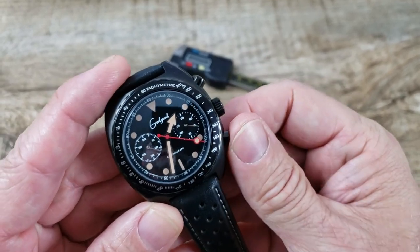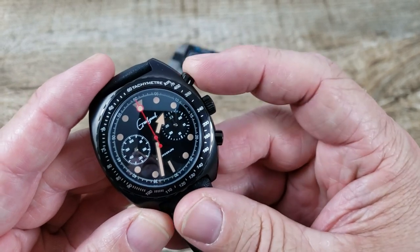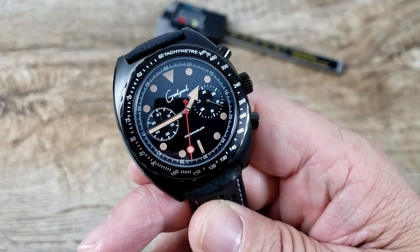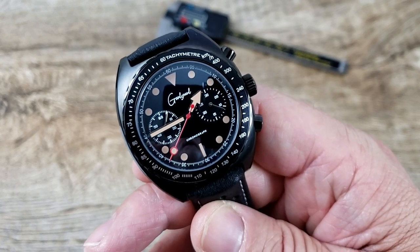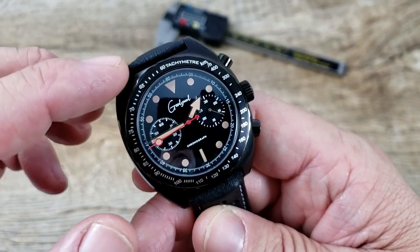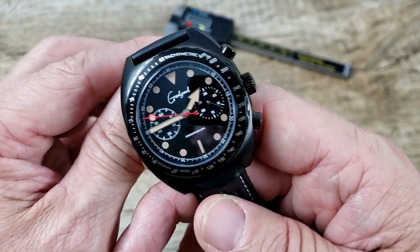I have the chronograph second hand running right now, and we'll do a reset — stop it and reset. It has a nice snap-back return. Very, very cool. I also wanted to mention this does have a polished stationary bezel with a tachymeter on the upper edge. Very nice contrast with that polishing against the matte finished lugs and the polished sides. Very well done.